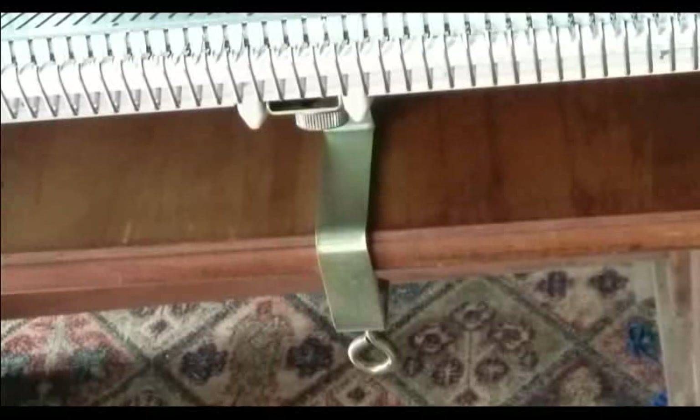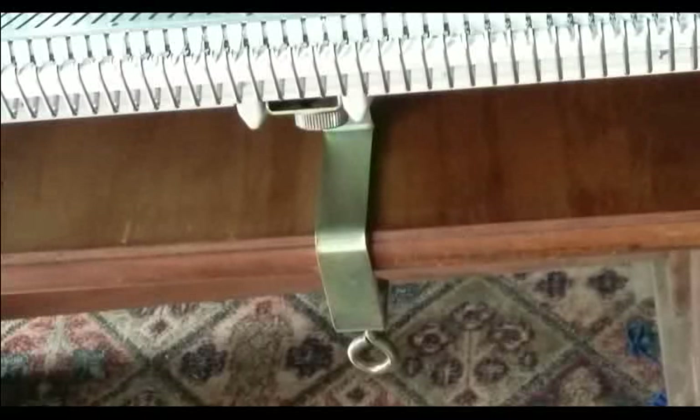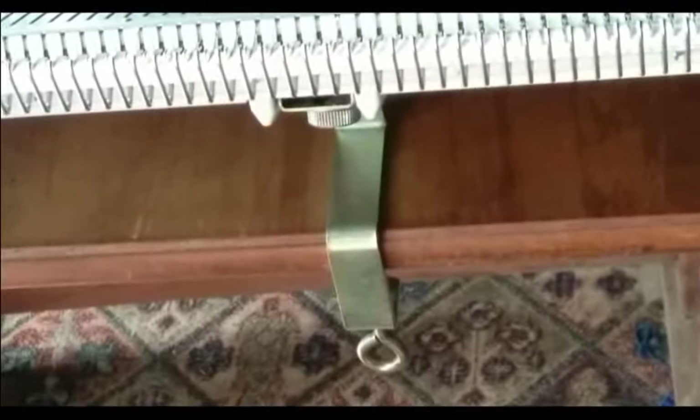We are working on a Silver Reed 860 ribber. So many times we hear 'my ribber doesn't match up to my bed correctly and I'm not sure why.' We're going to start with the basics. We have this from a knitter having that problem, and I was told: find the problem, fix the problem so the ribber can go back to work.